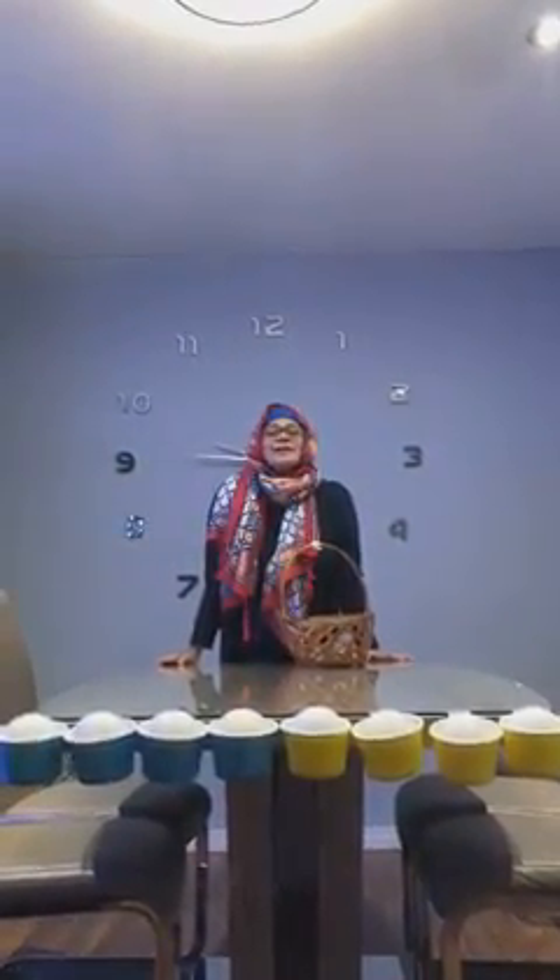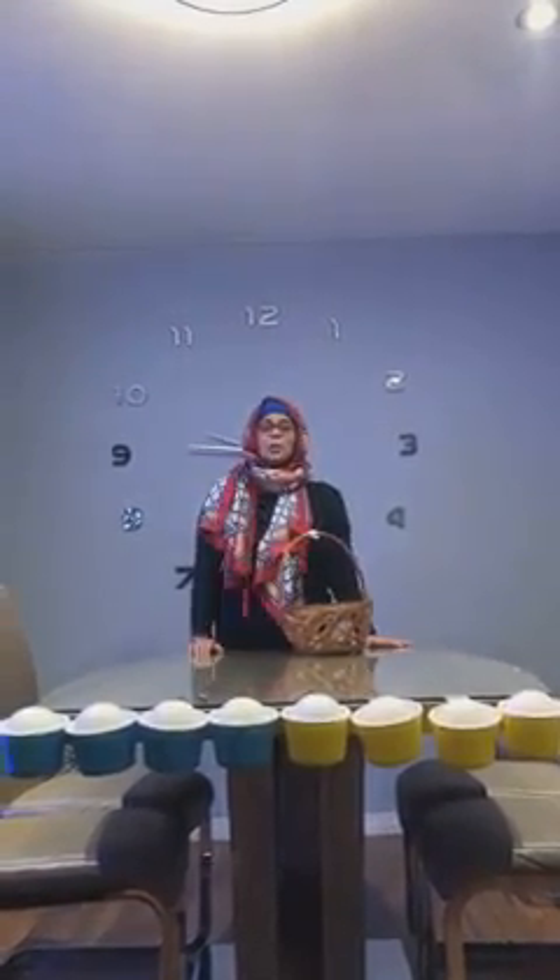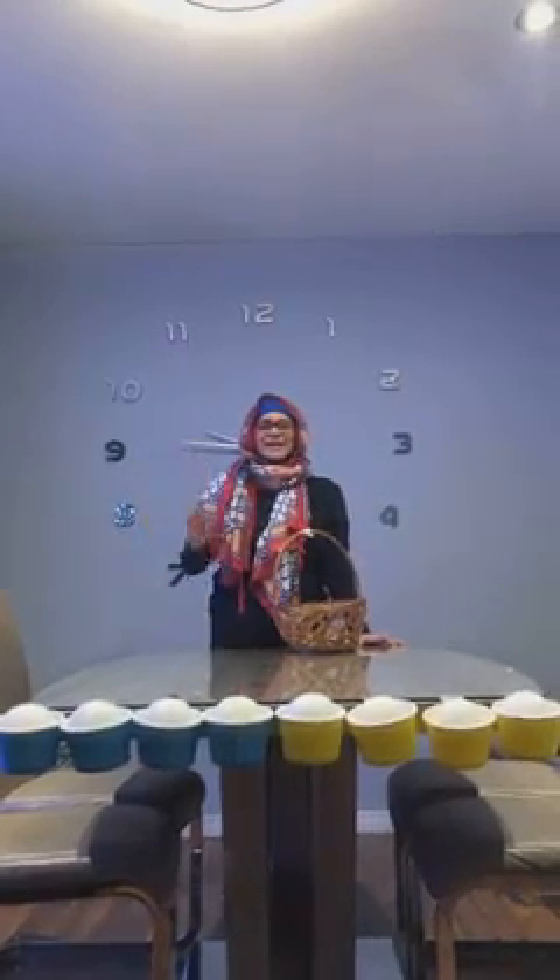I hope you guys like it. It's a very enjoyable game, so try it with your sibling. Everybody be happy, be safe at home, and we'll see you again. Bye-bye, take care children, bye-bye.